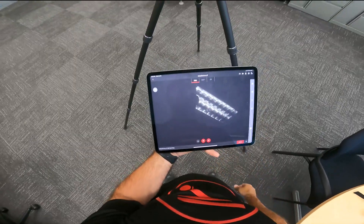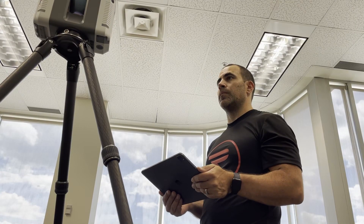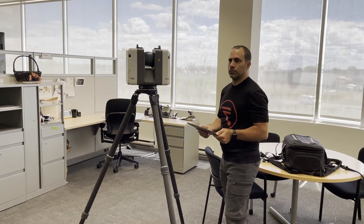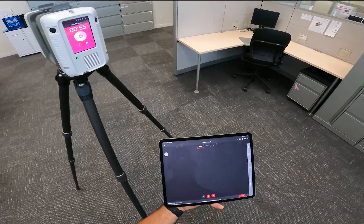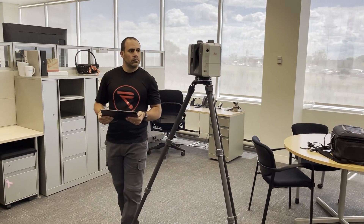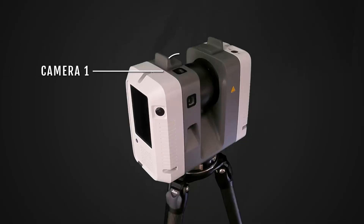Now we're ready to scan. The scanner is collecting data from both sides, so it only needs to turn about 180 degrees to get a full scan done. It will turn 360 degrees to capture the HDR imagery, stopping 12 times to take photographs from these three cameras.